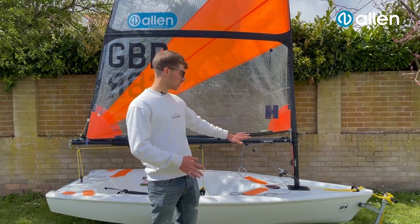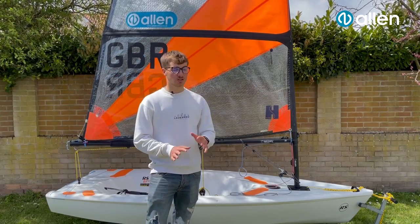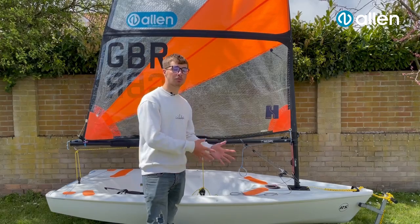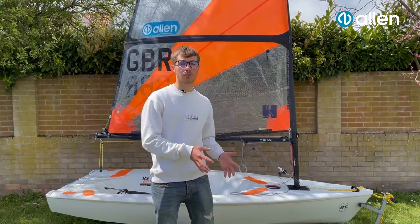So that is everything for now for all the systems. As you probably could tell, they're already spliced to all the blocks and they're all the right lengths — as long as you can tie a few simple knots, you're all ready to get racing. Now we're going to move on to a few additional things that you can add to your boat just to make life that little bit easier: hiking lines and a bit about the main sheets. So we're going to cover those right now.